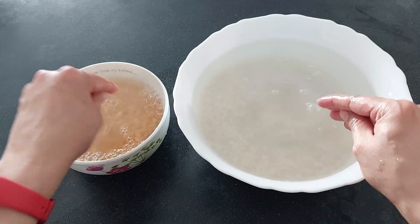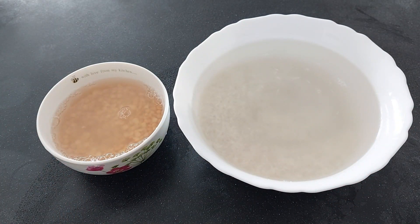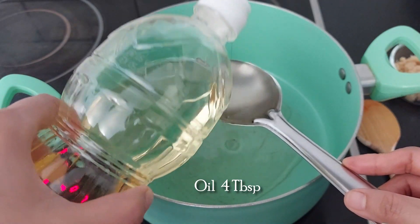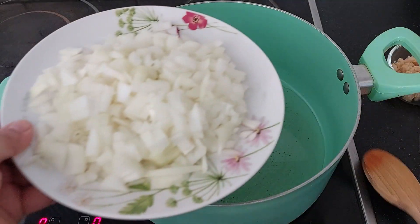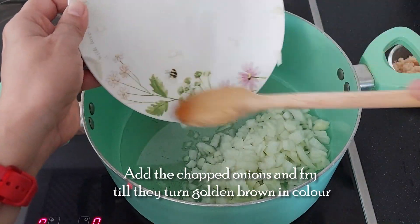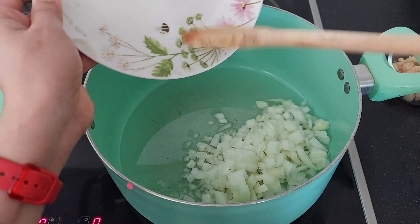Our rice and chana dal are soaked. To a deep bottom pan, add 4 tablespoons of oil. Add the chopped onions and fry till they turn a nice golden brown colour.